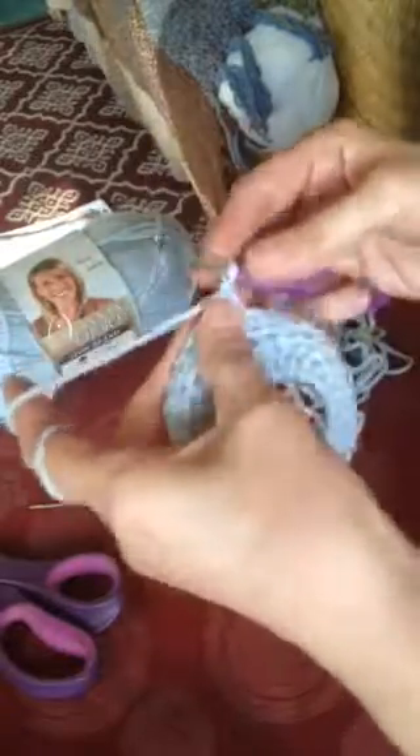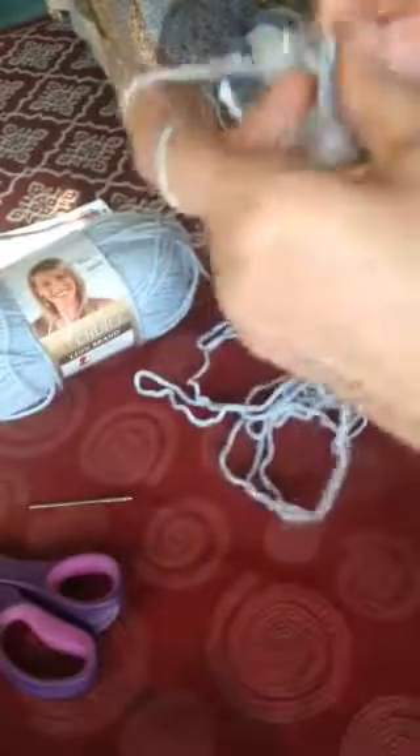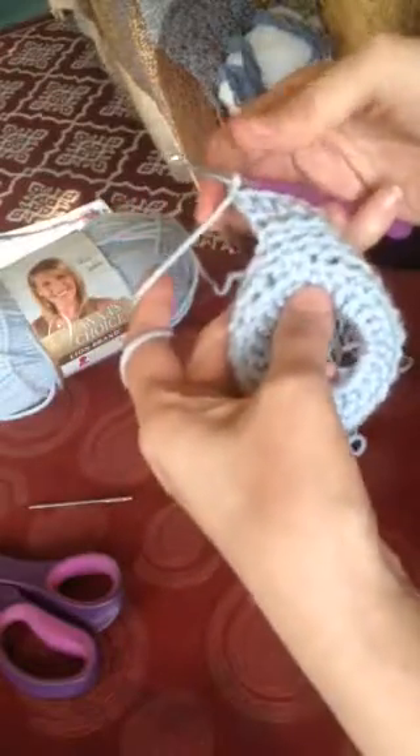For the next row you will do an increase: add two HDC stitches in the first stitch, then one stitch in each of the next six stitches, and two stitches in the last stitch. That way you go from eight to ten stitches.